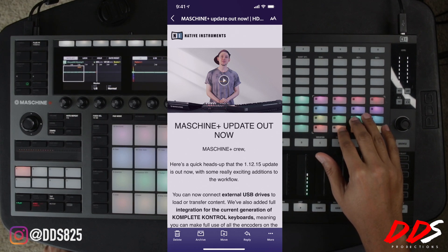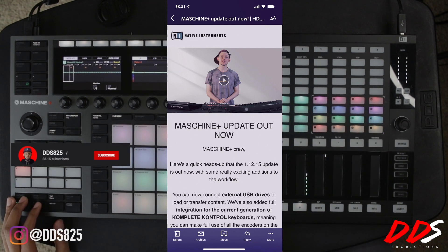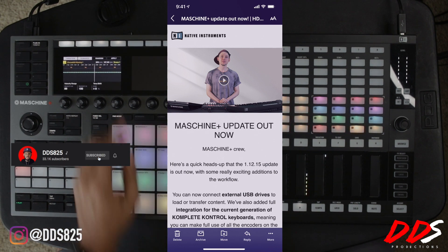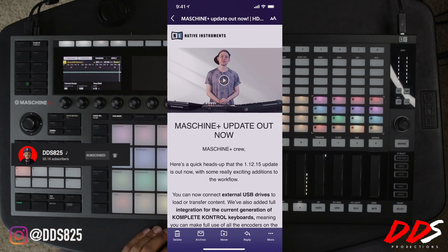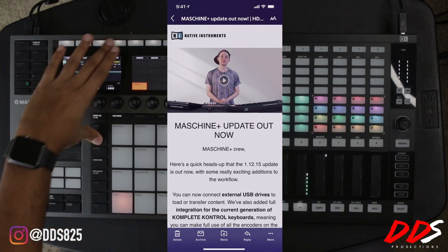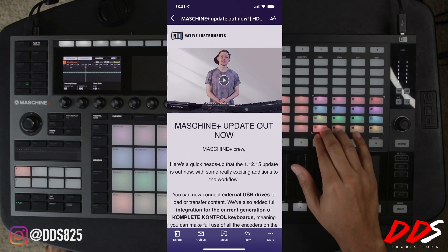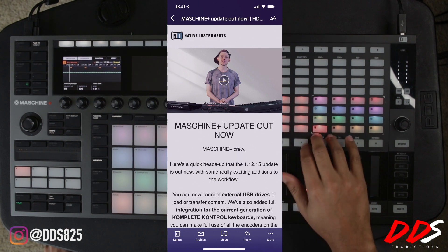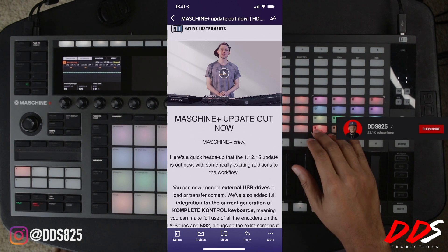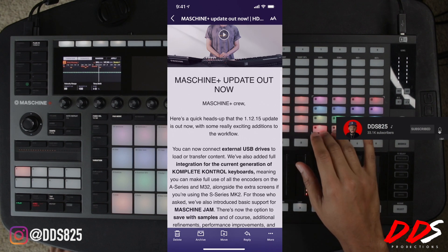What's up everybody, this is DDS, and in today's video I'm going to be talking about the new Maschine Plus update that was released from Native Instruments today. Some of you guys may have seen my other videos where I had the beta and was messing around with some of the features, but it's officially released to everybody. I'm going to go over the quick email they sent and also show the update on the Native Instruments YouTube channel.